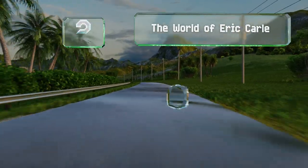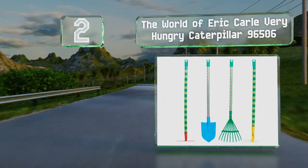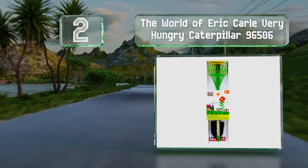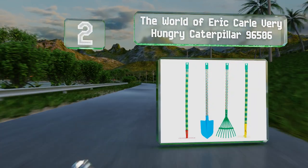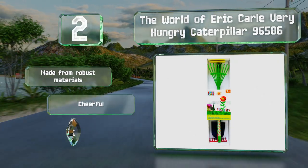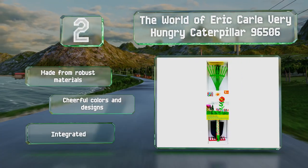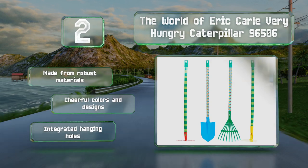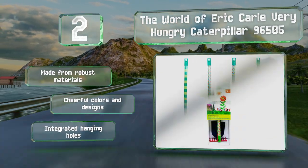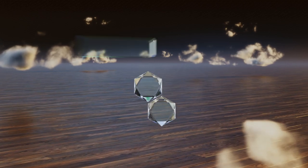At number 2, as these tools are similar to those that grown-ups use, the World of Eric Carle Very Hungry Caterpillar set is best suited to children over 5, with two rakes, a hoe, and a shovel. You can have them doing all the hard work while you sit and pot plants. It's made from robust materials in cheerful colors and designs, with integrated hanging holes.